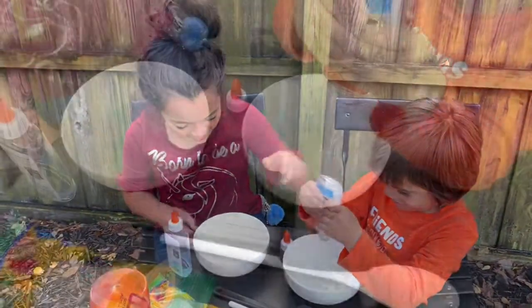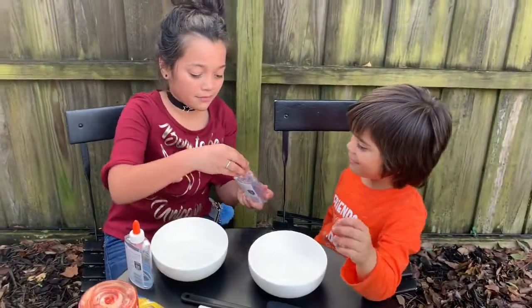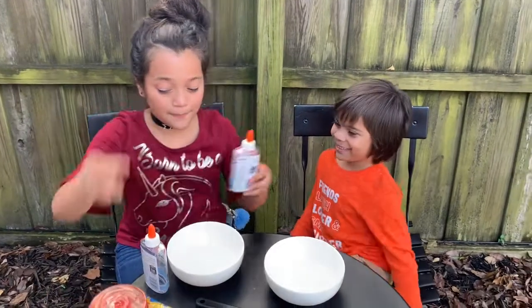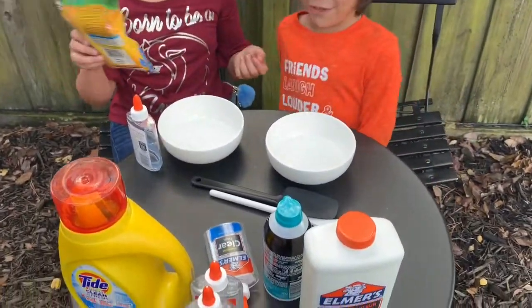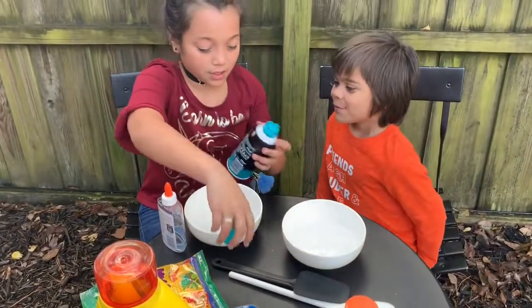It sounds so gross. So now, do you want to add some clay? Yes. Or some floam? Foam? I want to say floam. Foam? So, how do you do this? Just like that.